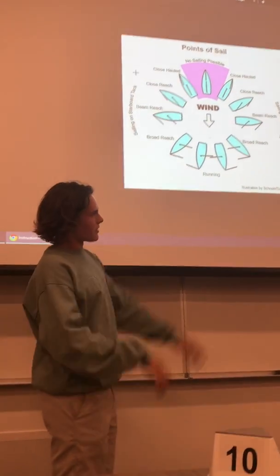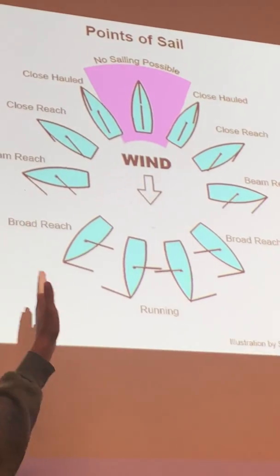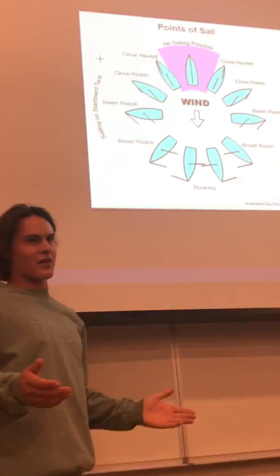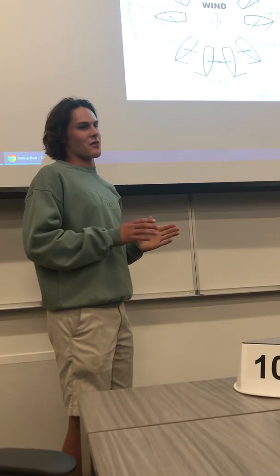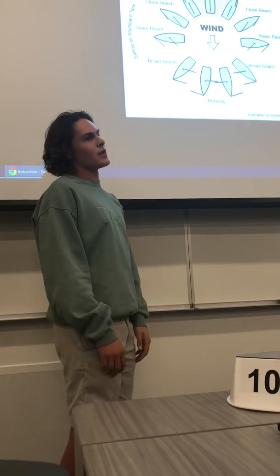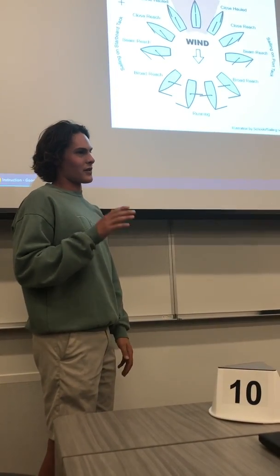Close hauled is the last point of sail because if you went any further into the wind, your sails would start to luff. Luffing is when they're flapping around — you're not moving forwards, you're probably moving backwards actually. It means that you're pointed too far into the wind.